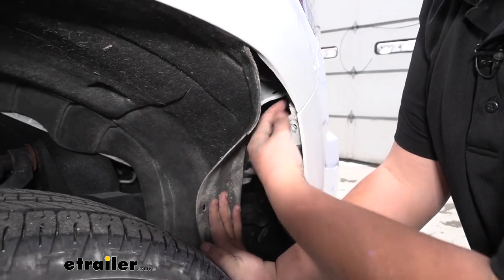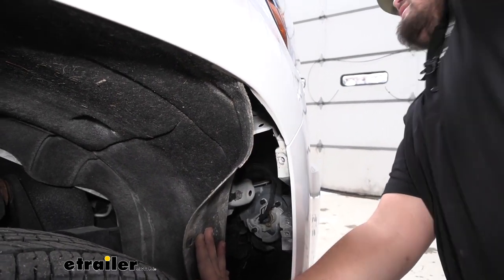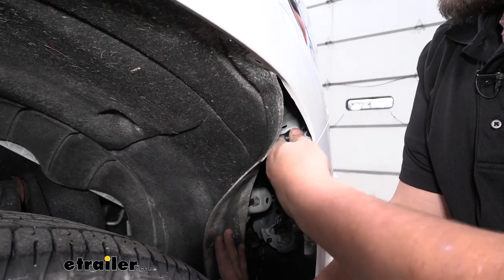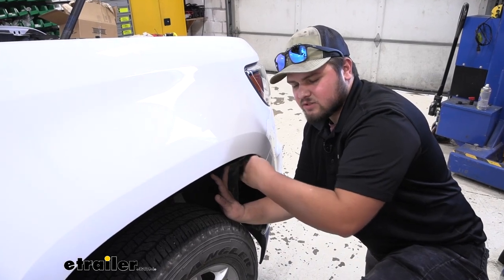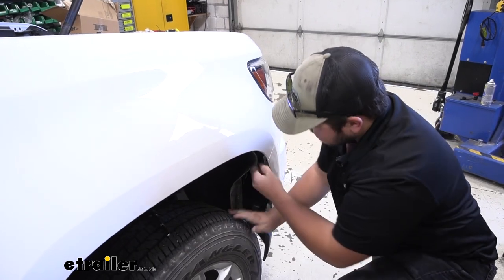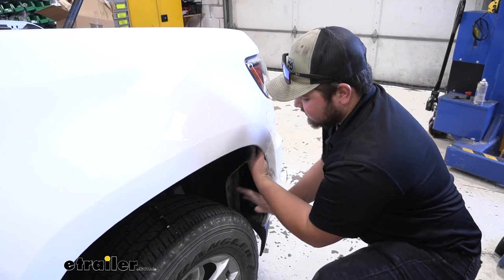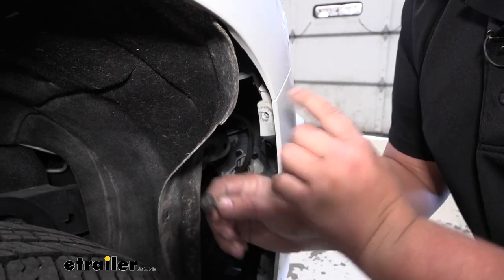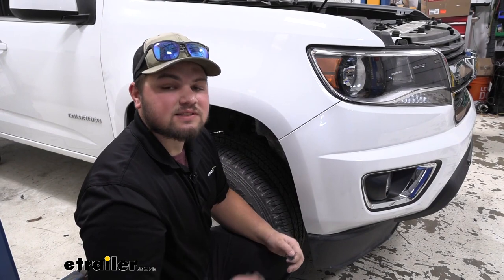We're going to have three 7mm bolts located right up this body line inside of our fender. It's going to be really hard to see me work, but you can definitely feel it and you'll see the first one right here. These aren't going to be super tight, so as soon as you get them broken loose, you can take your socket off of your ratchet and then just turn it by hand. There's going to be two more located on that body line. With our last screw removed, we're going to repeat that same process on the driver side.